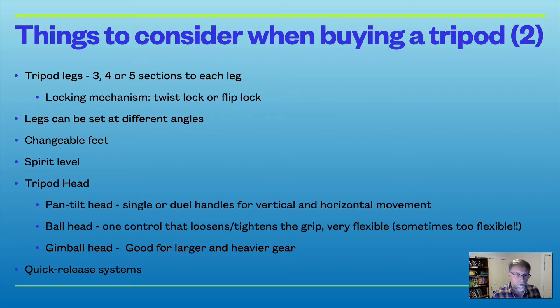There are also a variety of quick release systems for detaching the camera from the tripod. There's usually a plate screwed to the camera, and it's that plate that is released from the tripod head. It's worth trying a variety of quick release systems to see which one you prefer.